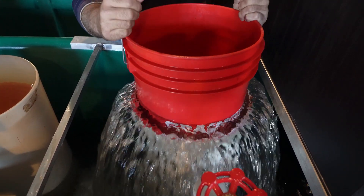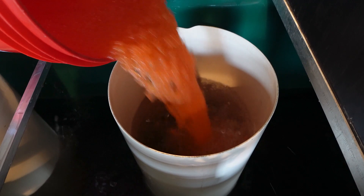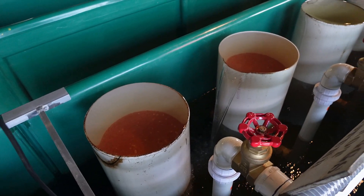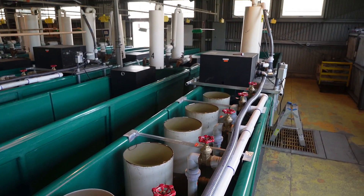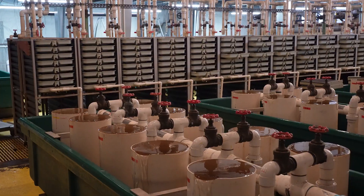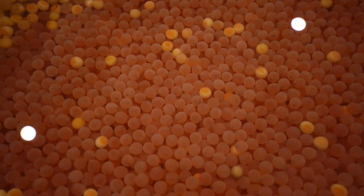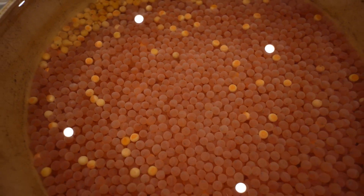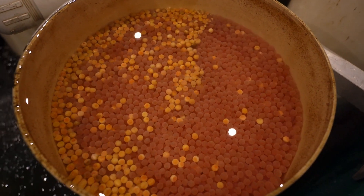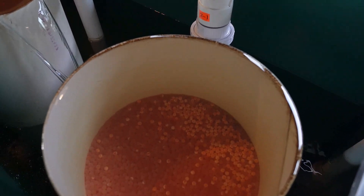After the salmon eggs have been disinfected in the iodine solution, they're added to the egg jars. In the wintertime, there are egg jars everywhere. The egg jars are functioning properly when just enough water is flushing through, causing a nice tumbling effect. This tumbling action forces the bad eggs — which are the white ones — up to the surface. This ends up being a lot of work because each one of those egg jars has to be picked by a fish biologist to remove those bad white eggs. If not removed, those bad eggs develop water molds and fungus, which can affect the rest of the embryos in the jars.